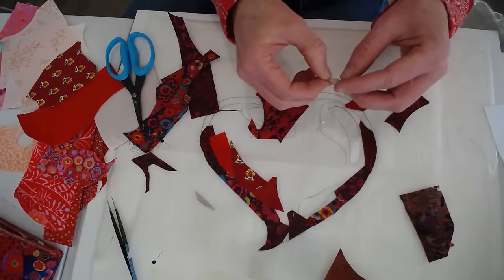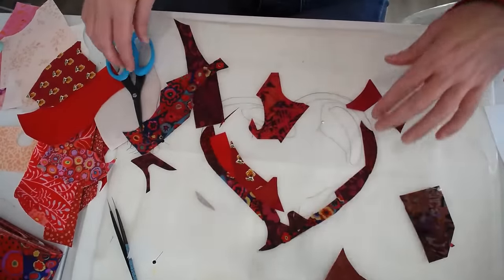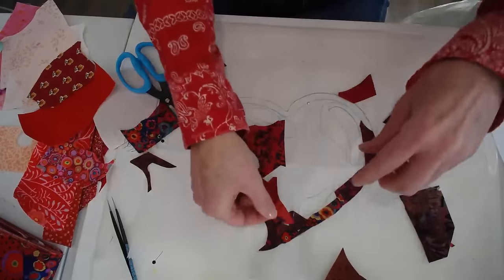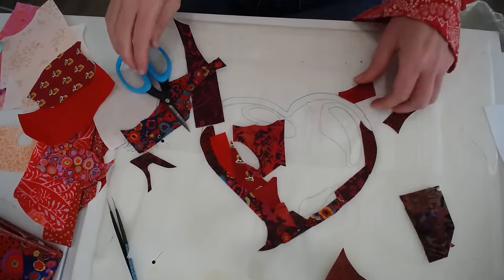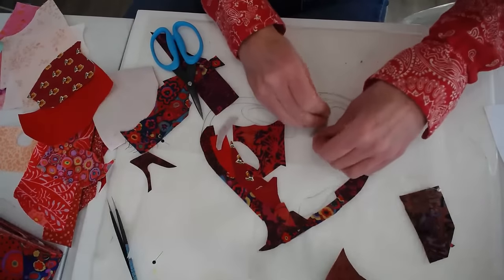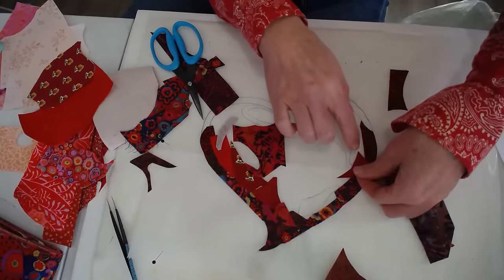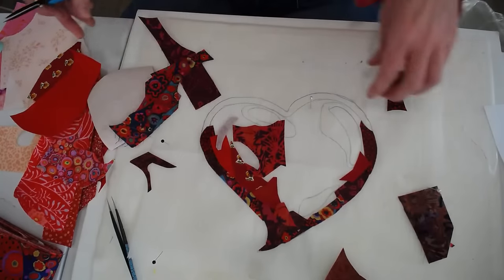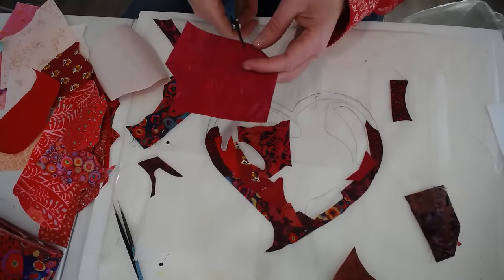Any questions so far about what I'm doing? It's kind of like watching a fire — watching somebody work like this is a little bit mesmerizing to watch somebody put something together before your very eyes. Moving towards the lighter pieces now.